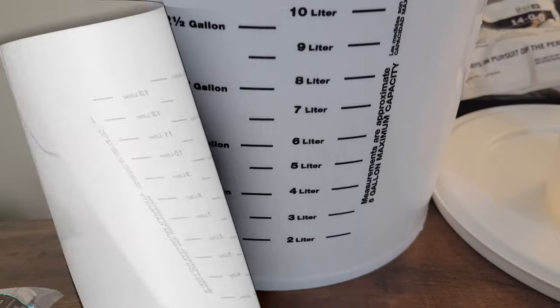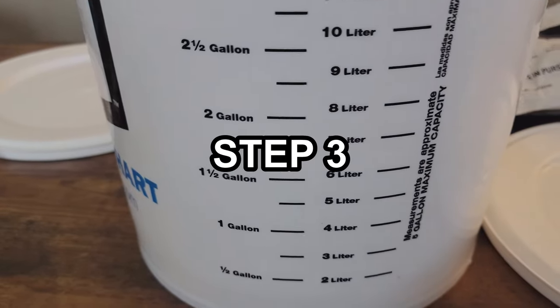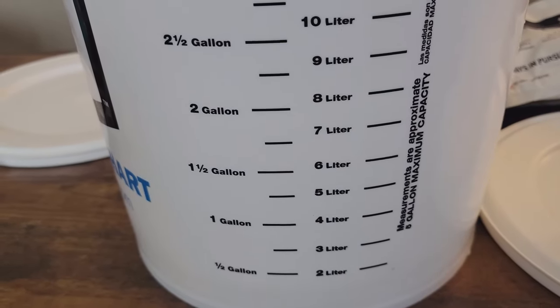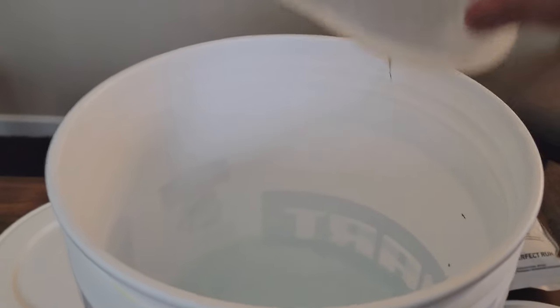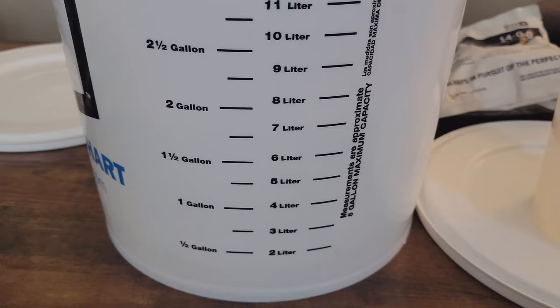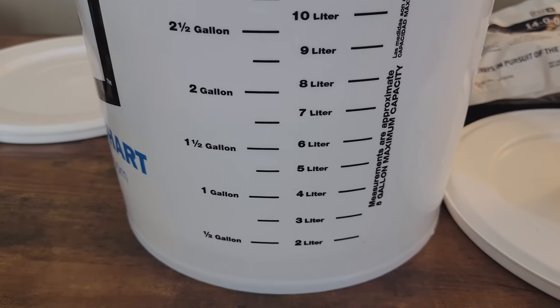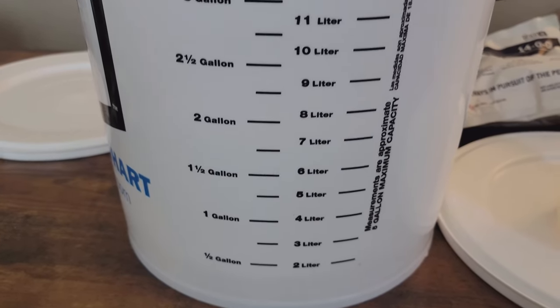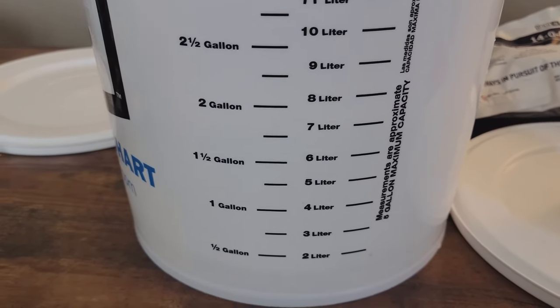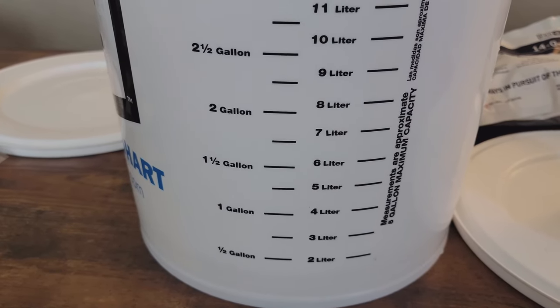Step three: simply fill to the halfway line you marked earlier, which in my case was the one gallon line. Go ahead and pour it in — this does not have to be exact, it's just to have something to start your mixture with. If you're a little over, say a gallon and a half, that's fine. You just want some water in there to mix with. Preferably use RO water, and it's best to use warm water as it helps break down and mix the dry nutrients much faster.